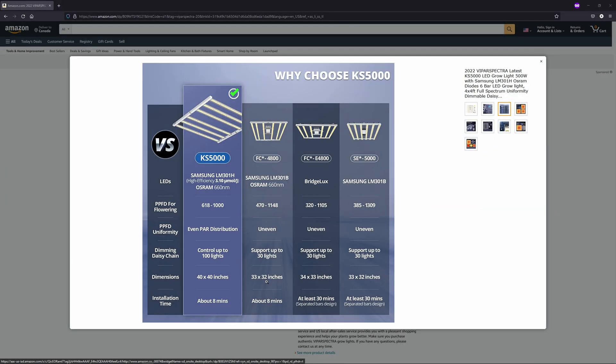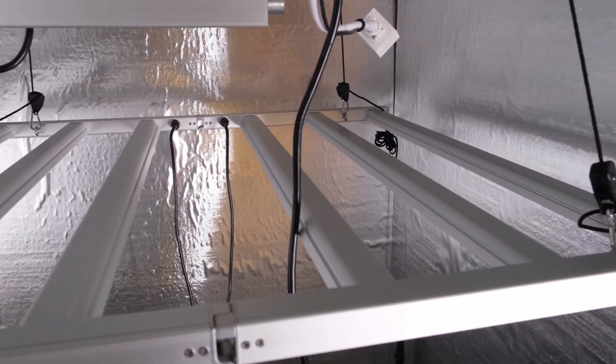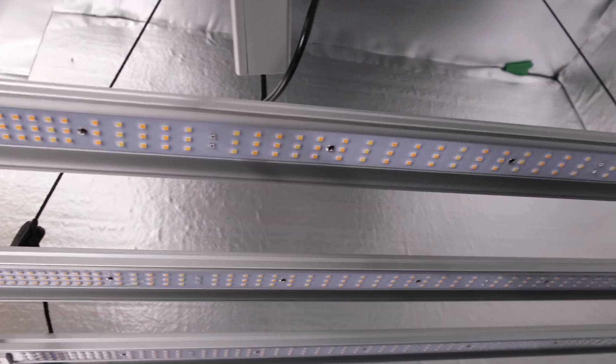The KS5000 footprint covers a 4x4 nicely and it's considerably larger than its competitors. The Mars Hydro FC 4800 is 32 by 33 inches, the Spider Farmer SC5000 is about 34 by 34, and the KS5000 is about 39.5 by 39.5 inches — over 15% larger, which helps get light out to the corners and edges of your space. The bars are not mounted equidistant and are instead spread out toward the edges of the frame, leaving a larger gap in the middle to prevent center hotspots. The diodes themselves are also more concentrated on the ends of the bars for the same reason.